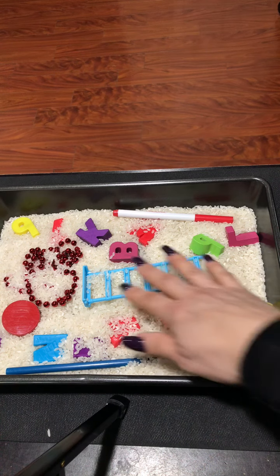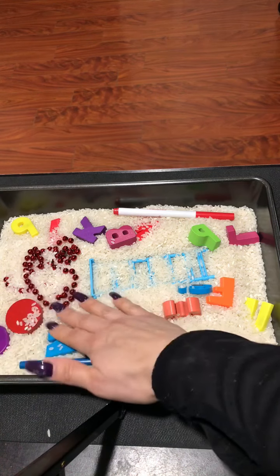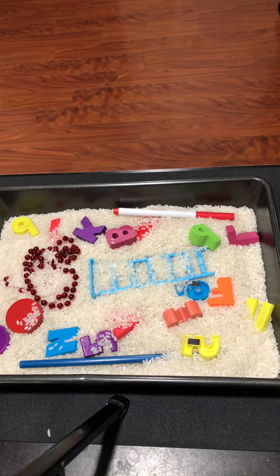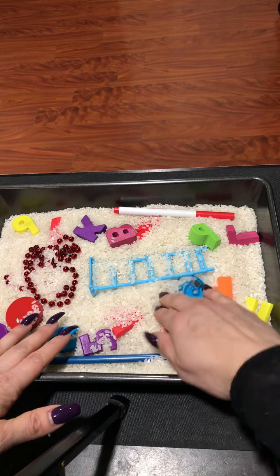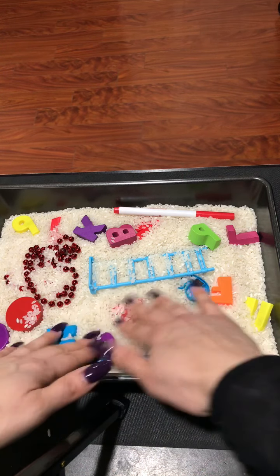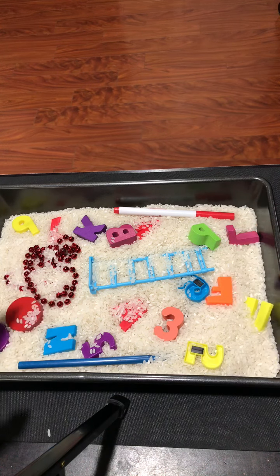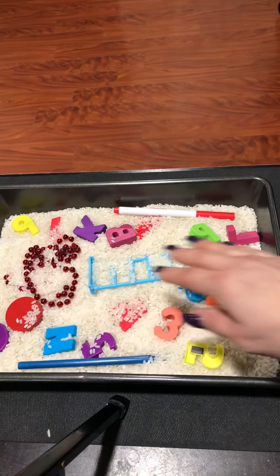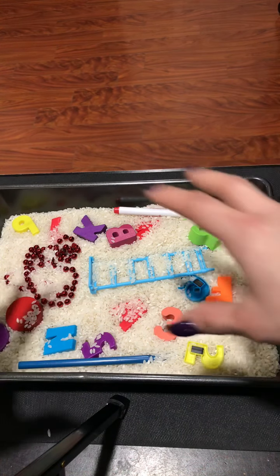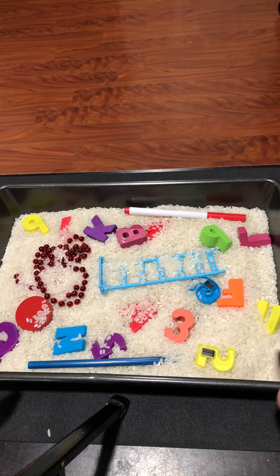What you want to do is grab items from around your room or home and fill this tray with rice or beans, then try to hide all your items in there. I could have poured a lot more rice in here. Try to hide them so it can be like a scavenger hunt — a fun activity.